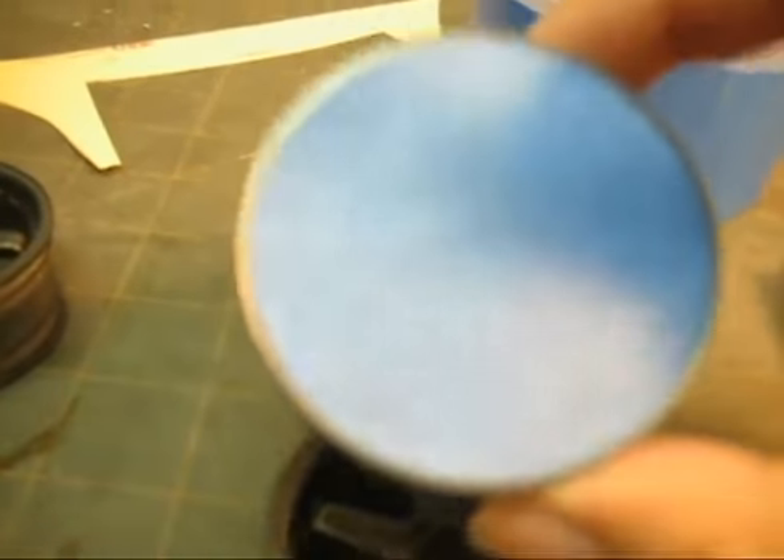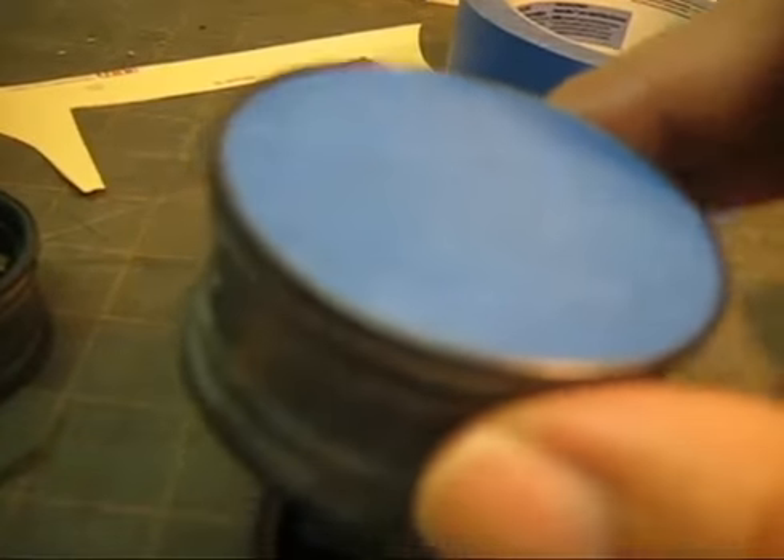I'm just placing it over the wheel and you can see the edge of the rim is exposed, and then we're just going to paint that with a different color.